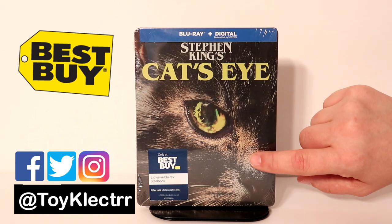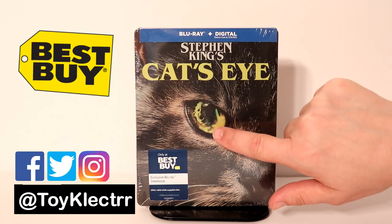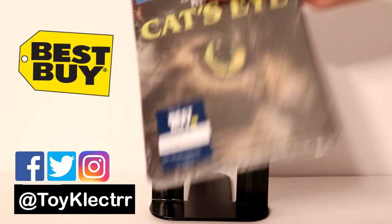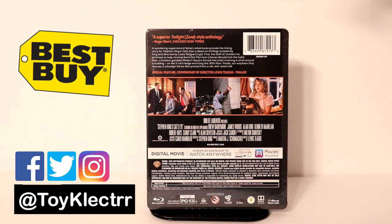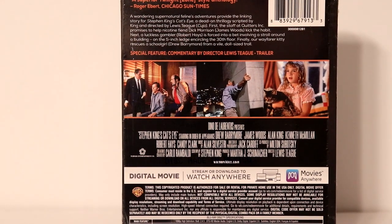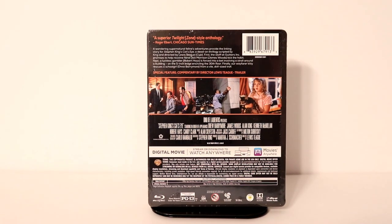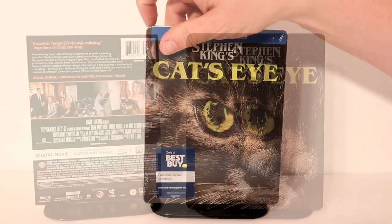Really nice image on the front of this cat with a young Drew Barrymore in the eye of the cat. Here is the back of the steelbook. I'm going to go ahead and remove the wrapper off of this and we can take a closer look at the artwork.